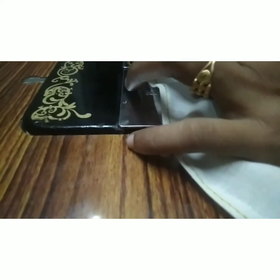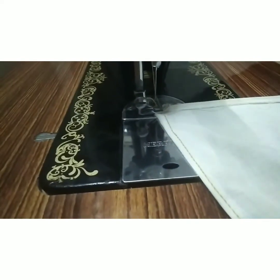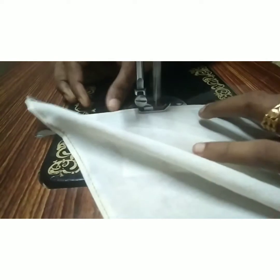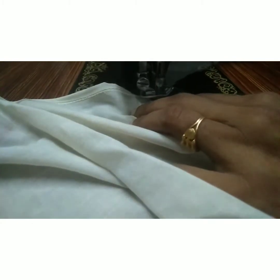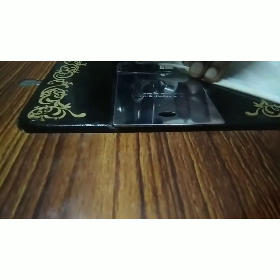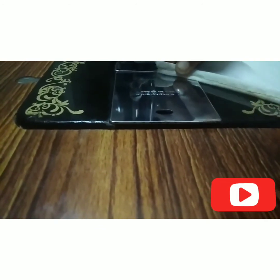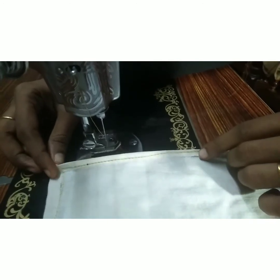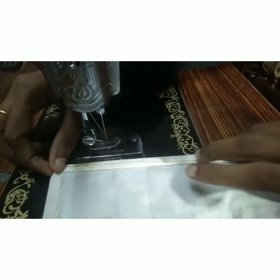We'll cut the cut. Now the challenge is to make the challenge. Put 4 bags full. Now we are going to knit a four-inch stitch in the 4th row.